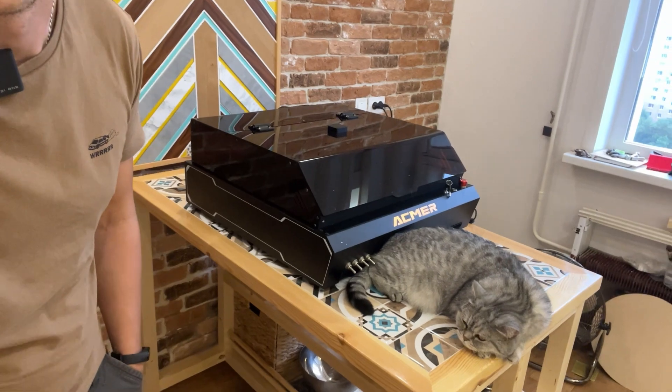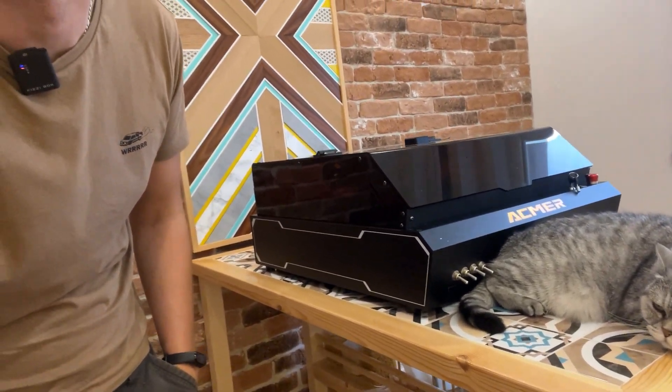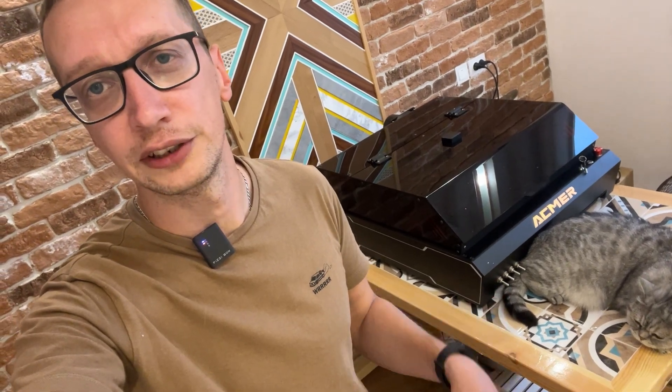Ко мне в руки попал новенький Atmer P3. Его буквально недавно представили на выставке в Москве — звали меня на выставку, но, к сожалению, не получилось там побывать. Представители фирмы предложили выслать мне этот выставочный образец, чтобы я снял обзор на него, сделал свои тесты и поделился своим экспертным мнением. С каких-то пор я стал экспертом в тематике лазерных граверов.